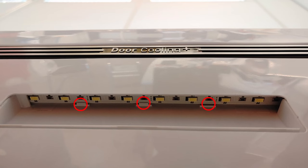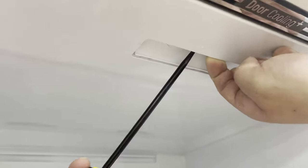When you unhook the LED strip, be careful not to break the clips. Use a dental tool or similar.